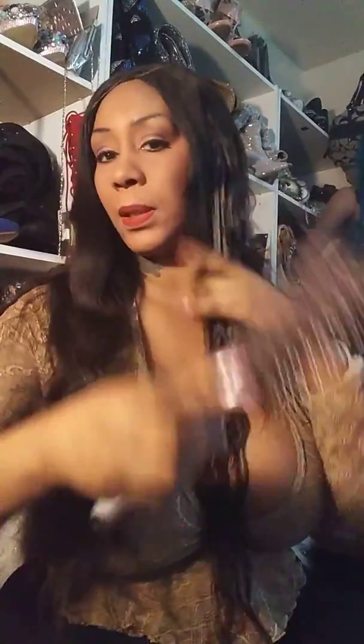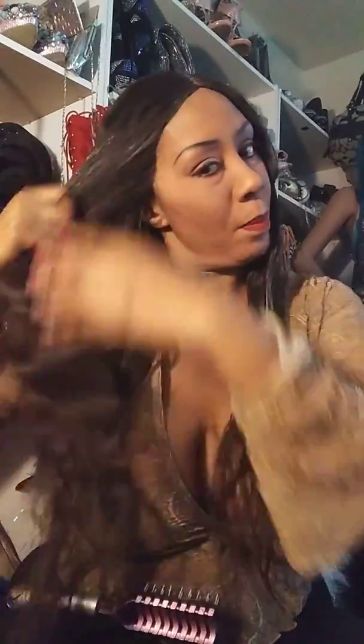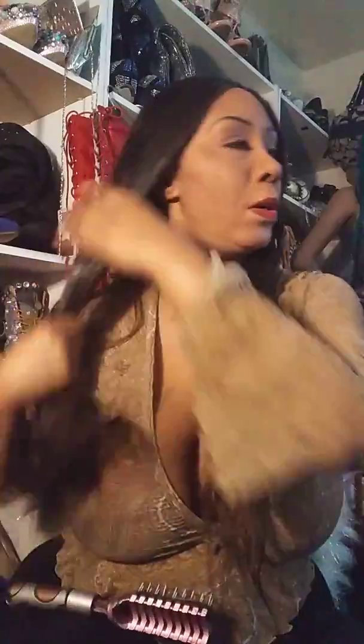It defines the curls and kind of lasts throughout the day. It doesn't weigh down the hair. You don't have to put a whole lot of the product on there — a little goes a long way — and it really does justice for the hair. It is called Kinky Curl and you can find it at Target.